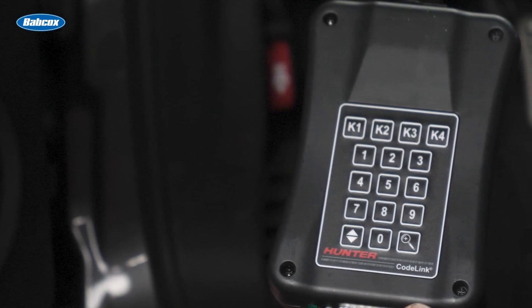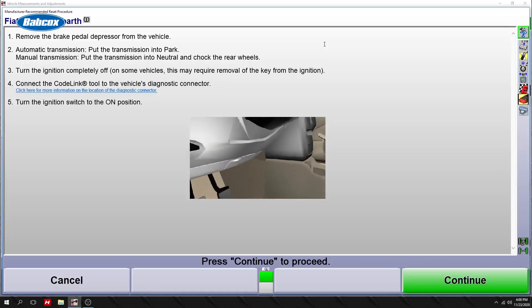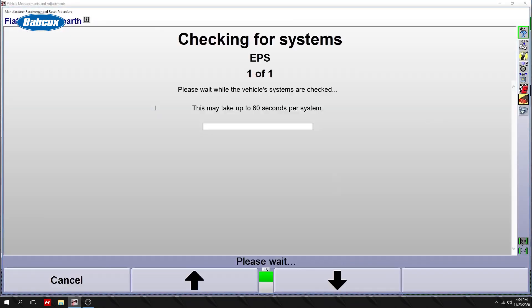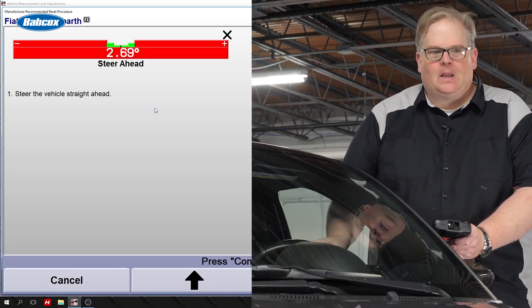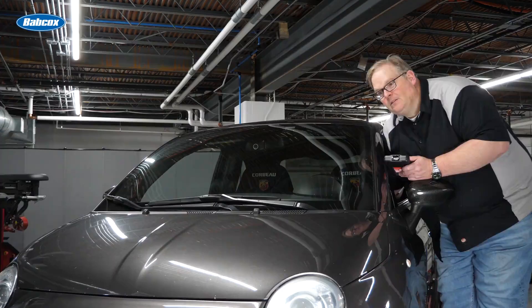Let's plug this in and see what it does. Turn the key to the run position, press K for continue. I need to straighten out the wheel? Yes, give me a steer ahead of zero. On the right hand side you're seeing the actual output of the steering angle sensor.